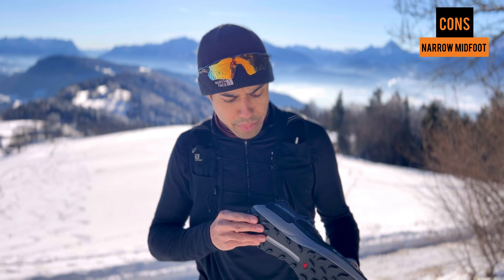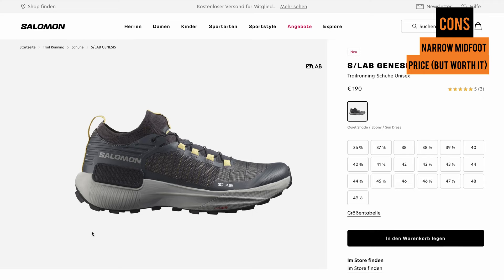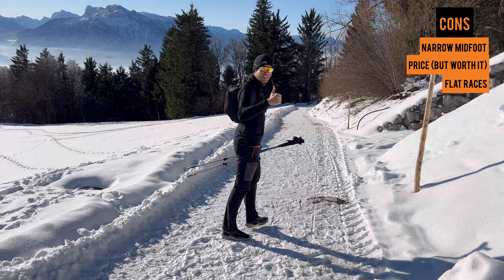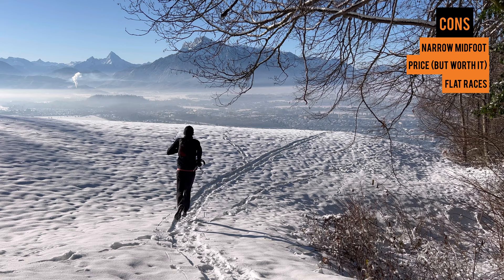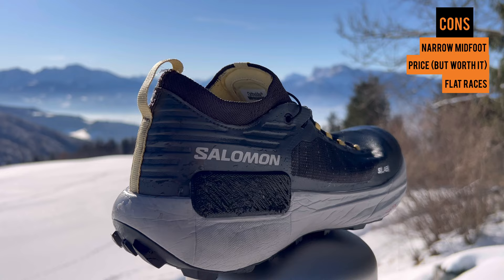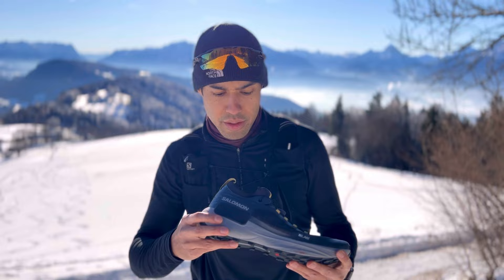Another negative would be the price — it is a little bit pricier at about 190 euros, but in my opinion it is definitely worth it. Another negative: it wouldn't be great if you do an ultra marathon on flat races. This is a mountain shoe — it's made for ultra marathons in the mountains, for running UTMB and doing technical trails. I wouldn't recommend using this shoe on flat ultra marathons. The energy return is pretty good from the midsole, but it was made for the mountains — that's where it does really, really well.